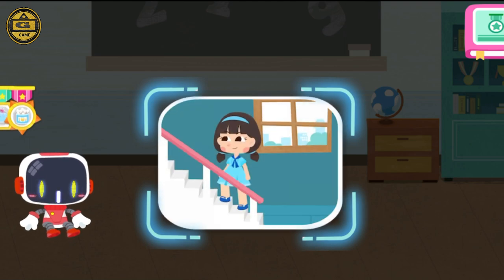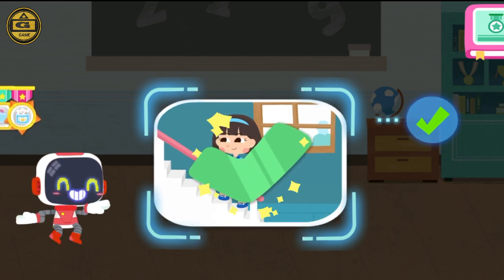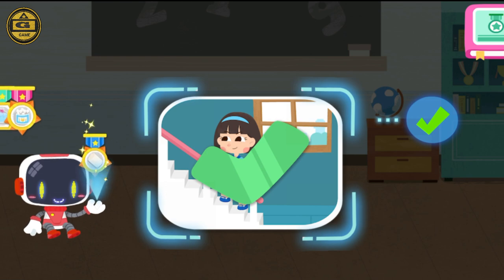Is it right to behave well and not chase around when taking the stairs? You are right — that's the right thing to do. You're awesome. Congratulations on winning a badge.